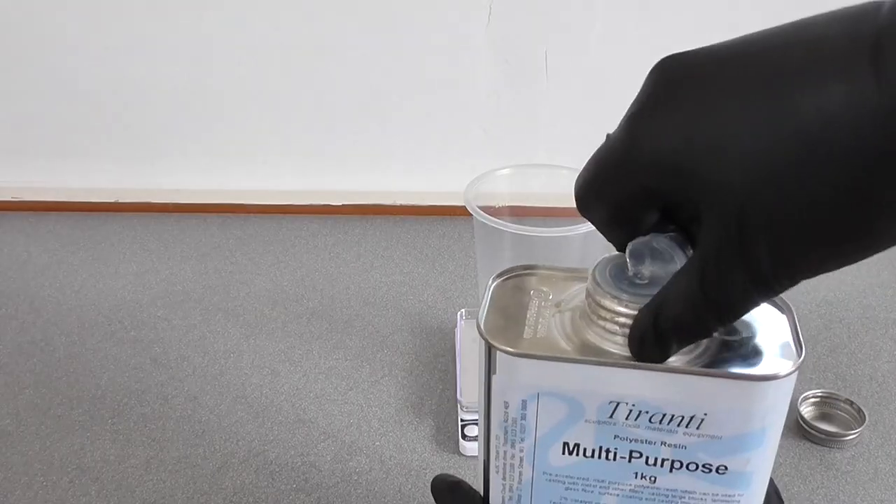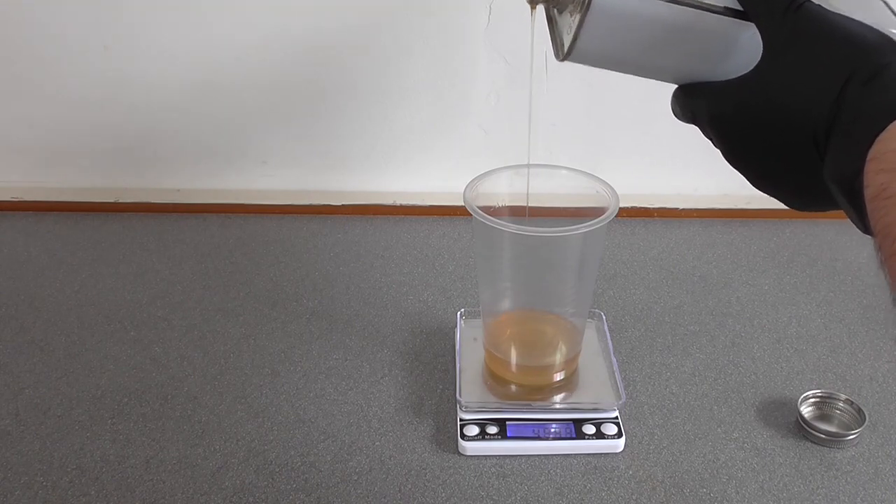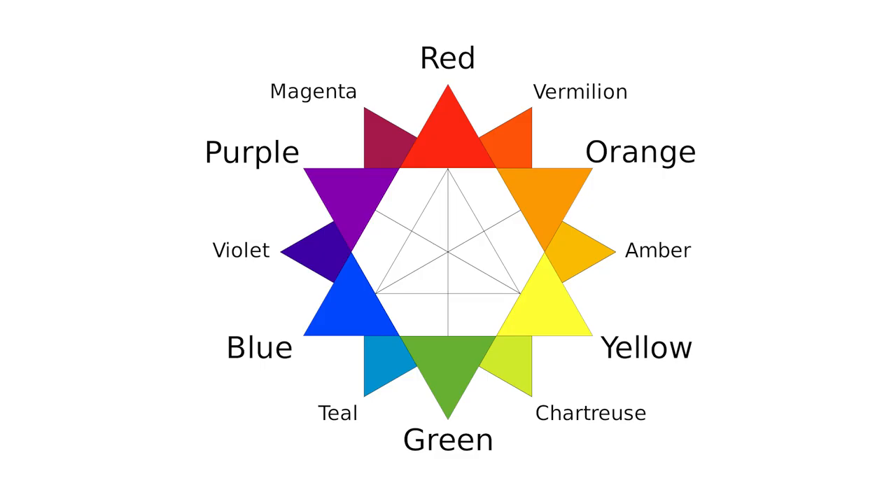This is 2% catalyst by weight, hence the importance of accurate weighing. I always overestimate, so I went for 50 grams. And now a science lesson before we go any further. This is a colour wheel, and in order to make a perfect purple colour, we simply mix red and blue together.